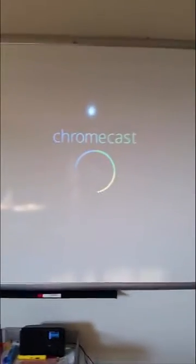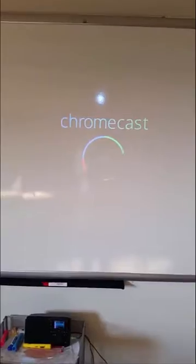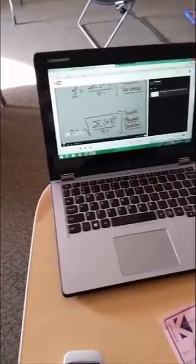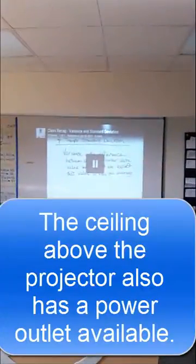We are taking room 313 a little further into the future. We'll see how this goes. Now that we have plugged in the Chromecast and plugged it into the projector, it's easy enough to put what we want from a laptop or a phone onto the screen.